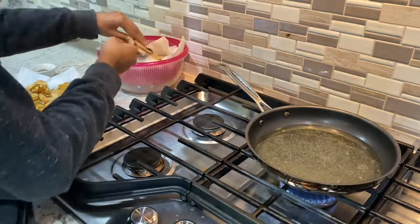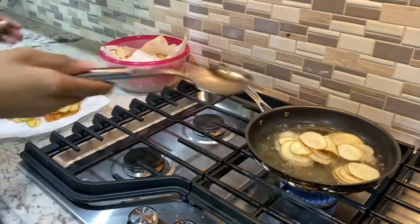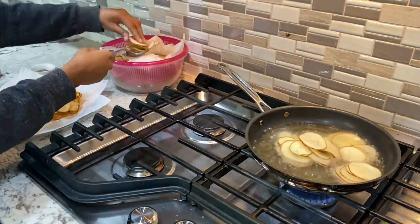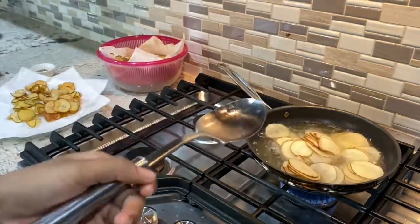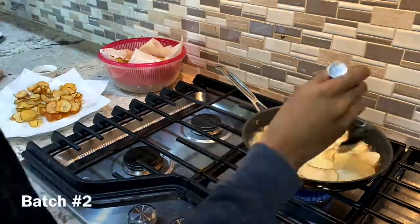Then I add the next batch, which always causes the oil to go a bit wild — I assume that's because the slices are still a bit damp. So make sure you put them in the pan using the spoon and avoid being near any splash. From there on, I pretty much do the same thing for the rest of the batches.